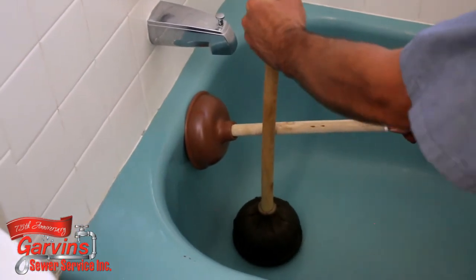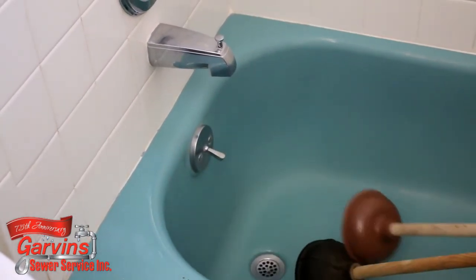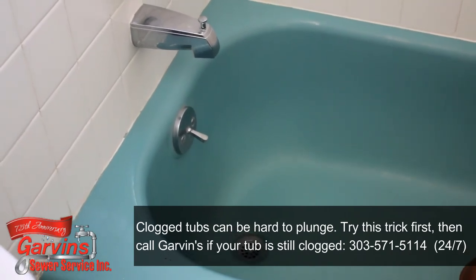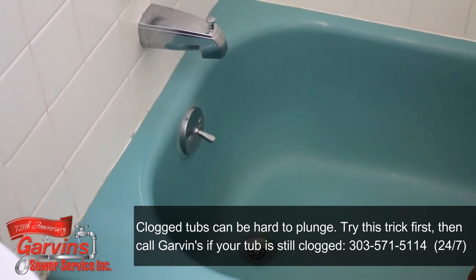I want to stress this may or may not work. Tubs are usually clogged with hair, which generally needs to be snaked out. If this seems like too much work for you, it's time to call us.